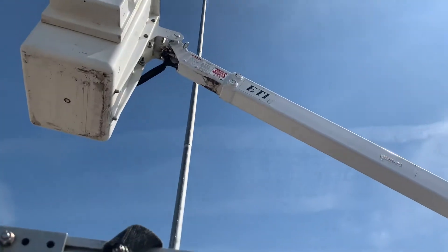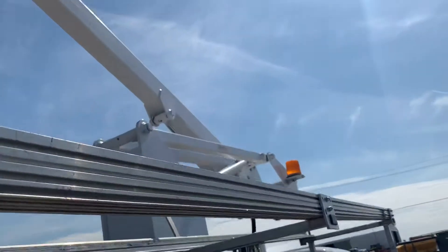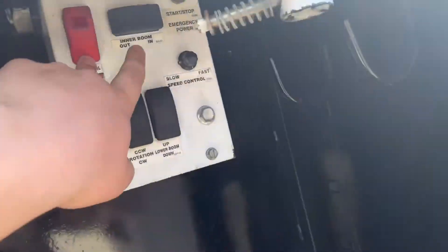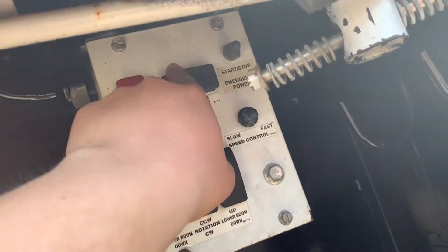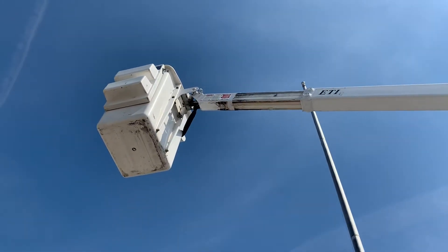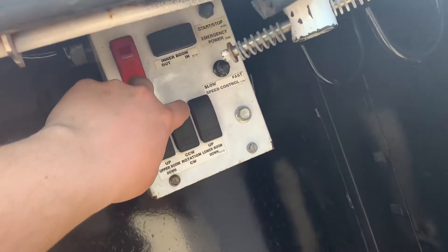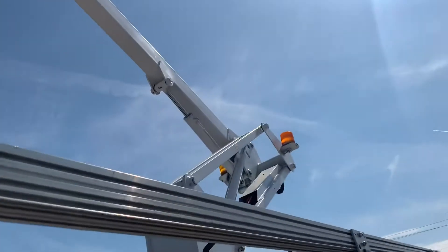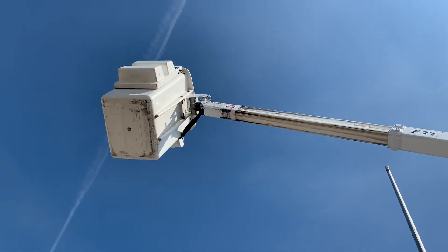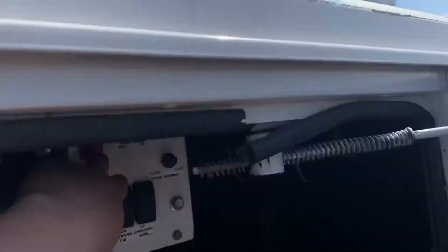That's probably about good right there. We'll go to our lower boom — we'll take that one up. As you can see, it brings that one up there. And we'll do our extension — so we want to extend out. It's moving. And we'll get a little rotation for you — we'll do counter clockwise. Rotator back. Cool stuff. Works as it should.